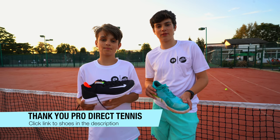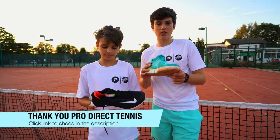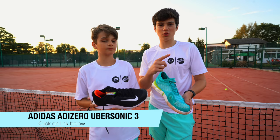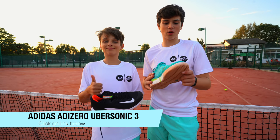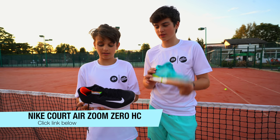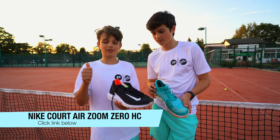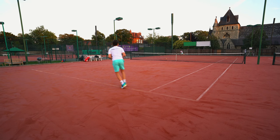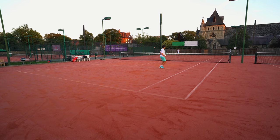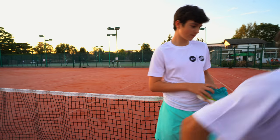Hello everybody, it's Felix and Lucien here from the Tennis Brothers, and we are testing out our shoes that we got from Pro Direct. We did an unboxing about a week or two ago — go check that out if you haven't already. I got the Adidas Adizero Ubersonic all-court shoes, and I got the Nike Air Zoom Court shoes, which looks really cool. I've been playing with them for about two weeks now, almost every day, so there is a bit of wear and tear, but let's get into the video and see how they play. Let's do it!